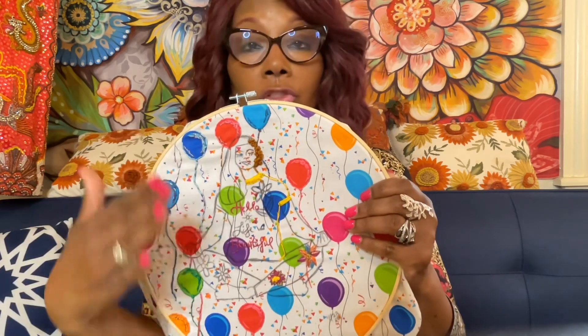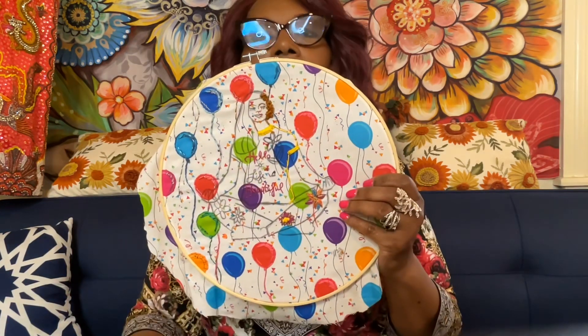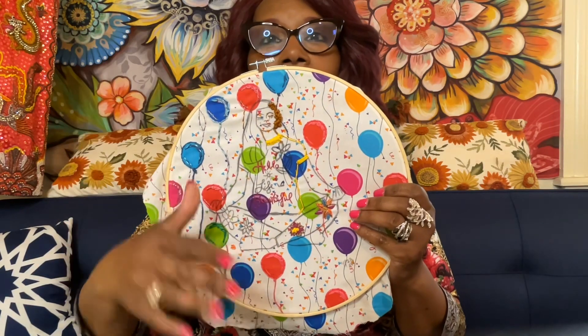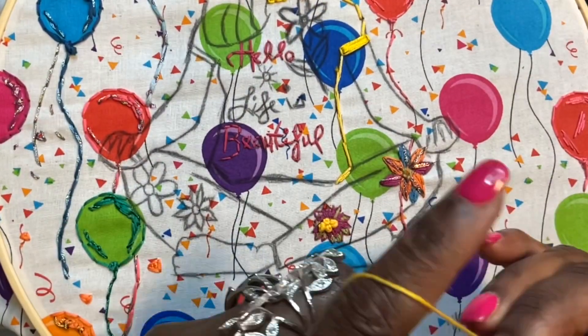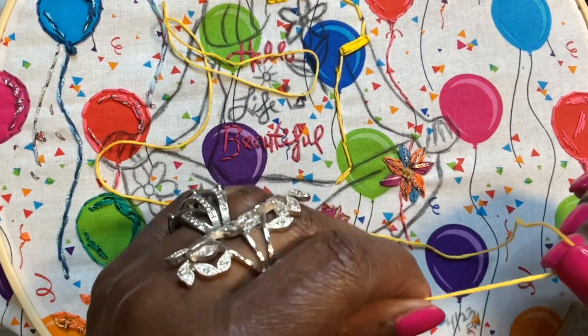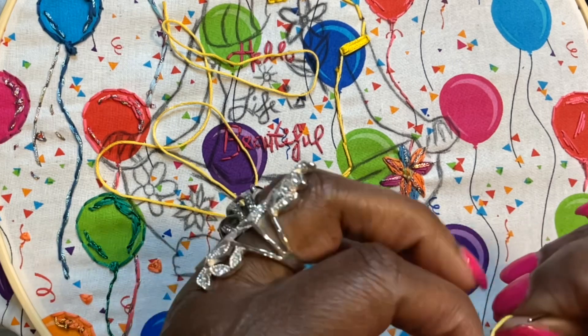You see that flower there — don't worry about it, because we want to do the flower, but I want to show you how to avoid sewing on top of it. So come and join me. I'm going to put this on my stand and we're going to go for it. Here we go — I have my hoop on my stand, and this is the thread that we're going to use.